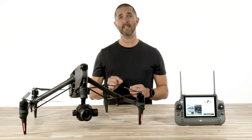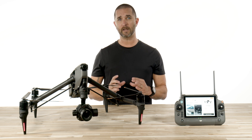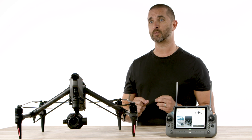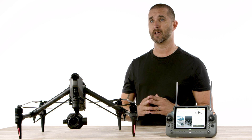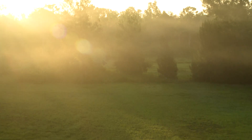This drone has an 8K dual Super 35 full-frame sensor with 14 plus stops of dynamic range. It also offers a ProRes license, which together can help unlock ultra-resolution aerial footage said to retain a true-to-life texture close to what the human eye sees.